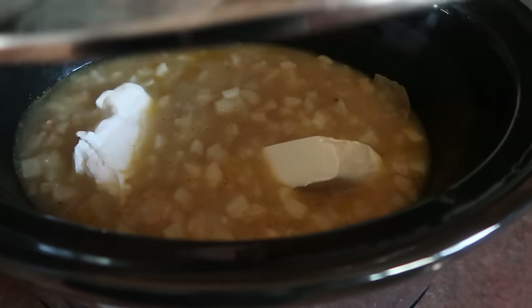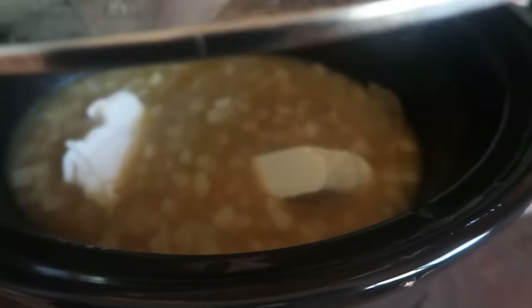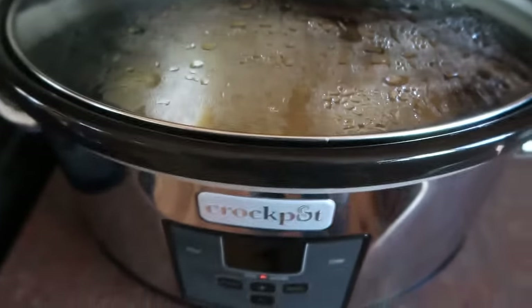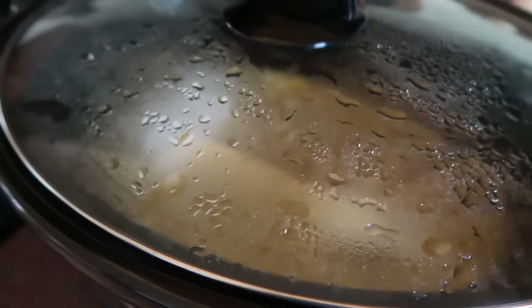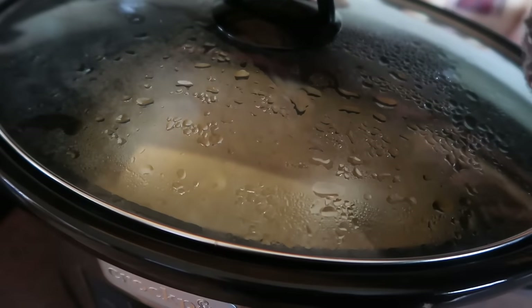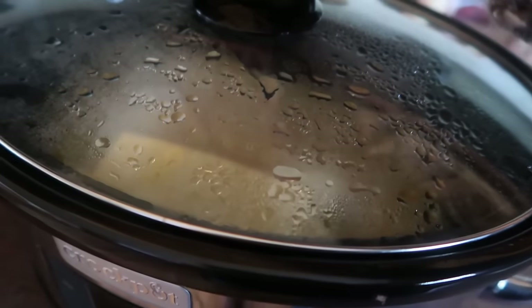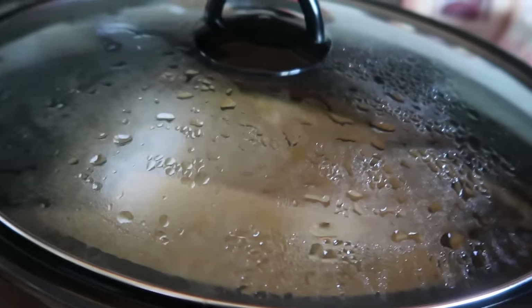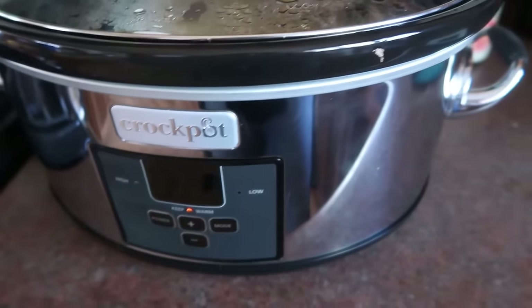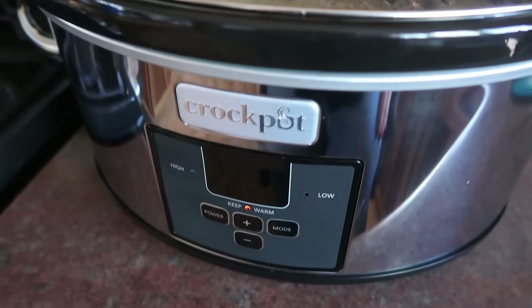We're home now and the soup looks really, really good. I just put in the cream cheese. But I found out that we actually are having Stations of the Cross and Soup Supper tonight at church. So I'm just going to turn this off, let it cool, get it into the fridge, and we'll just bring it back out and have it for lunch tomorrow. Which is actually perfect — lunch is already ready for tomorrow.